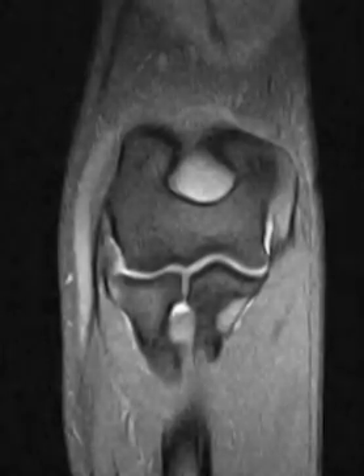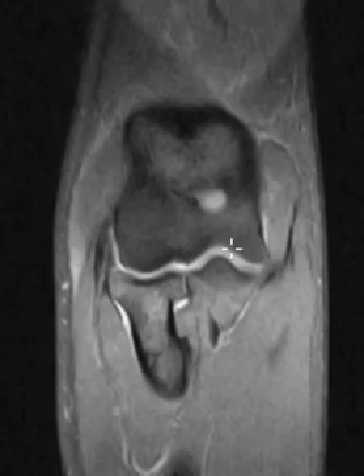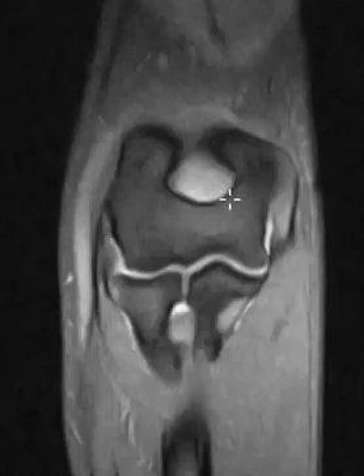They went to the ER and they said everything looked good on x-rays, but there was a lot of swelling, so they came in to get an MRI. Here we have a coronal view, and everything looks pretty good overall except for this big joint effusion.